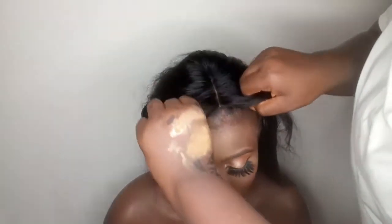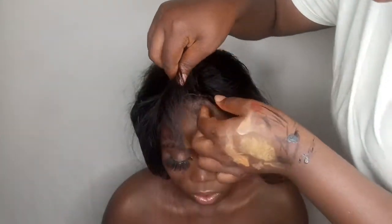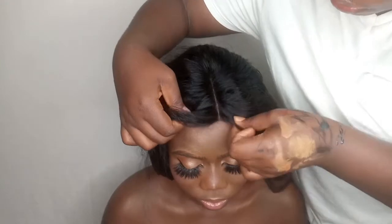For the final look, I'm putting a wig on her. Your beauty, your way — look at what we've done on the show today.